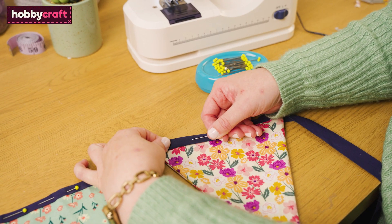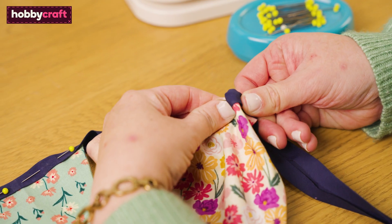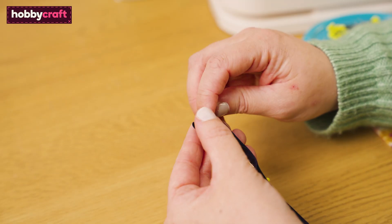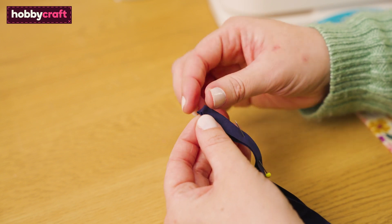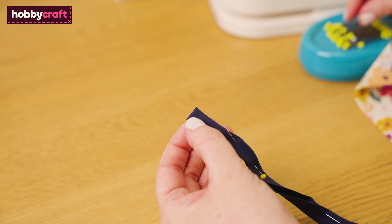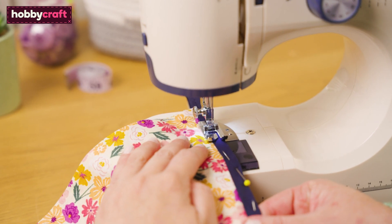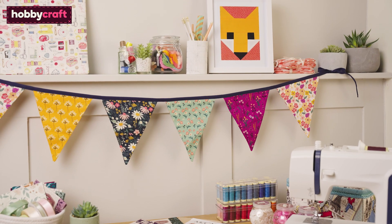Pin your flags to the binding, sandwiching them between the fold. To neatly finish the binding ends, fold the end corners towards the center to create a point and press flat. Then fold this down toward the rest of the binding to create a straight edge.